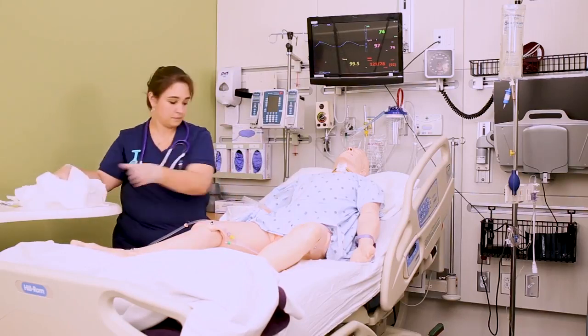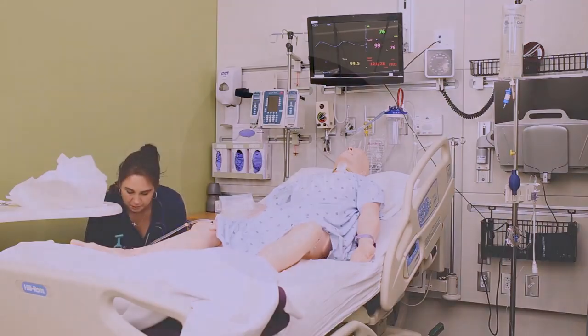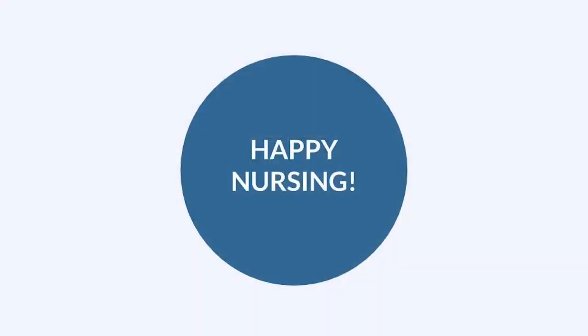Remove all your supplies and your drape from the patient, cover them back up, and make them comfortable. That's it for inserting a Foley in a male. If you want to see how to insert a Foley in a female, we have a whole video for that. We love you — go out and be your best selves today, and as always, happy nursing.